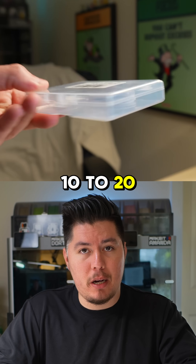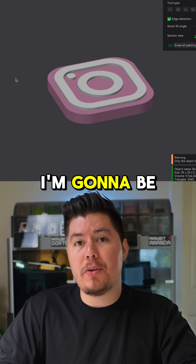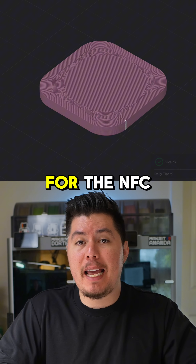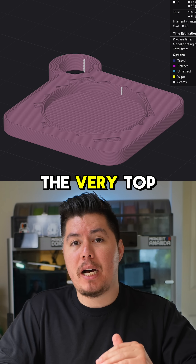Anywhere between $10 to $20 to start. All you need to do is import the model into your slicer — I'm going to be using this Instagram logo as an example. Then from here I'm going to create the cutout for the NFC tag. Once done, I'm also going to add a pause that stops right at the very top, right before it covers the tag.